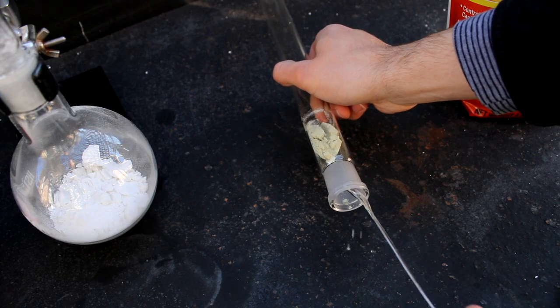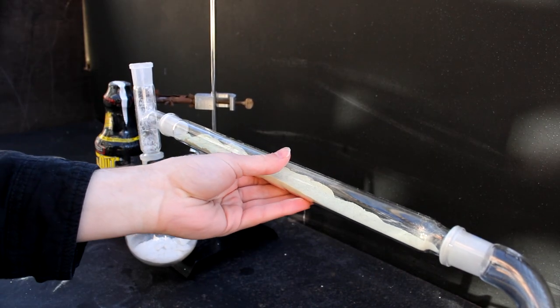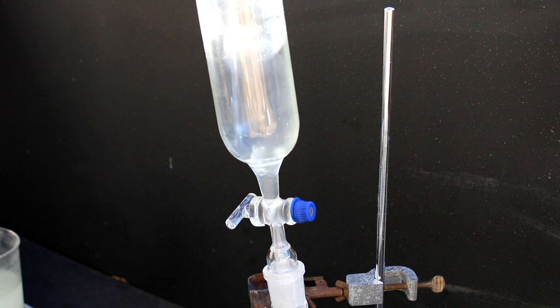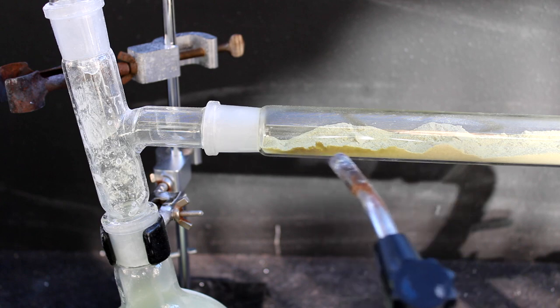To start, we add a decent amount of sulfur to a glass tube set with the chlorine generator on one side and the receiving flask on the other. When everything is ready, charge the addition funnel with your hydrochloric acid and begin dripping it onto the crushed TCCA tablets. Chlorine gas should immediately flood the apparatus, and you can start heating the sulfur.